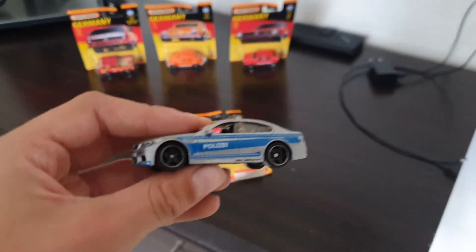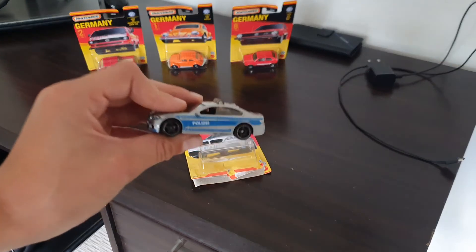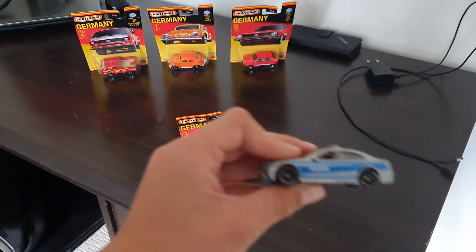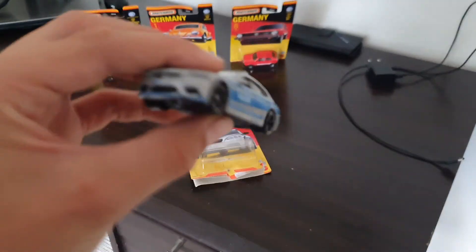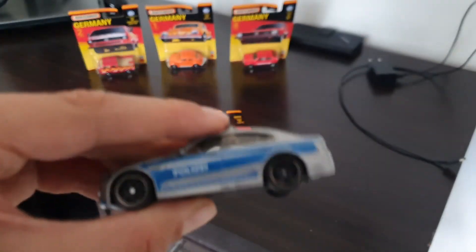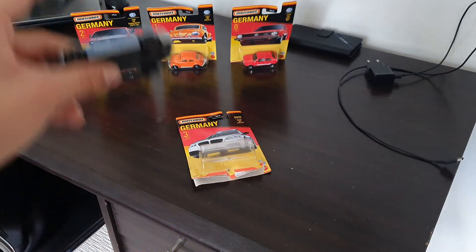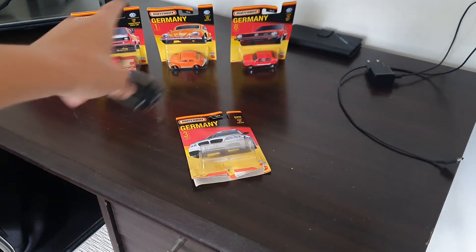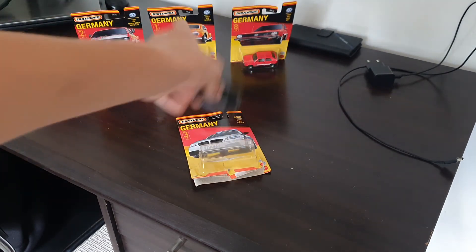This is one out of three cars I'm going to be unboxing, so stay tuned for that. Next week I'm going to be unboxing another one, this one the week after that, and another one the week after that.